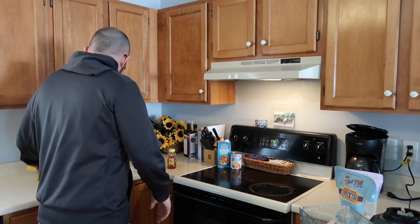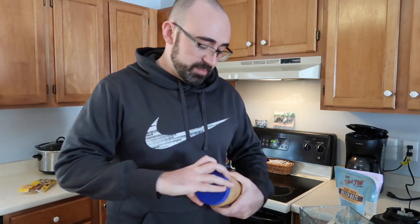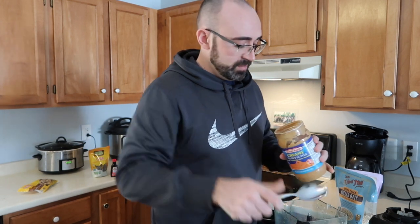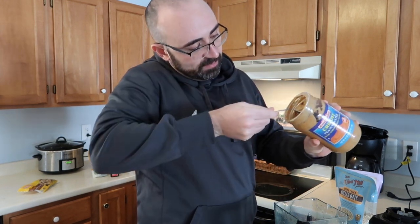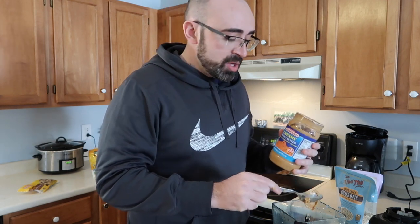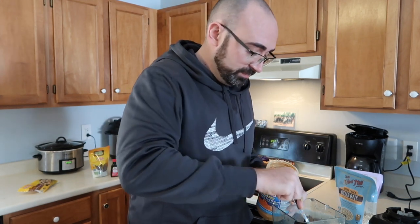Starting with our peanut butter — it doesn't really matter what brand. I have store brand here; we go through a lot of peanut butter in this house. We need a half cup of peanut butter, putting it right into our mixture. The thing about this recipe is you really need to look at the texture when it's done before you start rolling them. If the texture doesn't seem right, add more honey or peanut butter to get it a little bit thicker so you can make the balls easier. Peanut butter's actually pretty good for you.